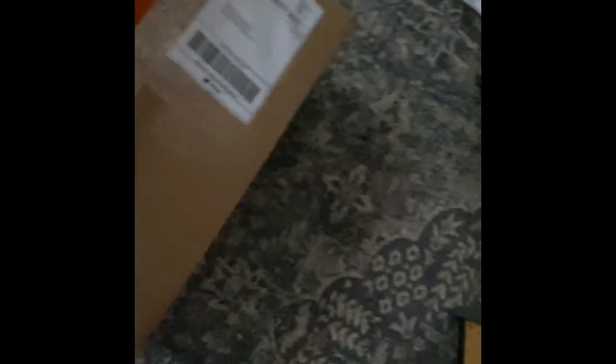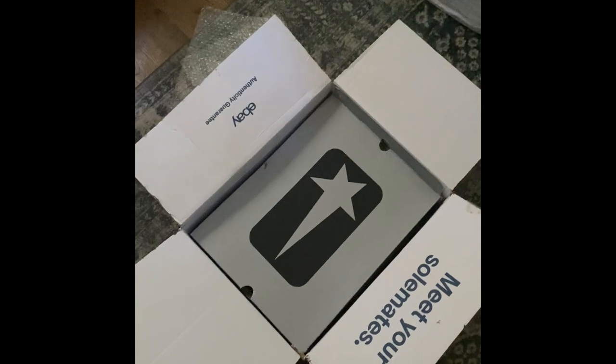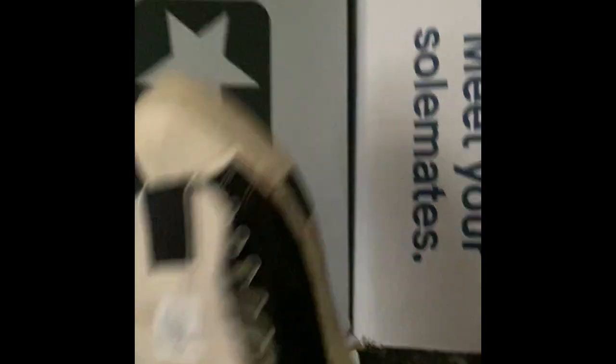I just got some new shoes in the mail. This box is the biggest box I've ever seen for shoes, but I haven't even opened it yet — I cut the tape off but I'm opening it now. That's just huge. For reference, that's a size 10 shoe. They don't even fill it up.